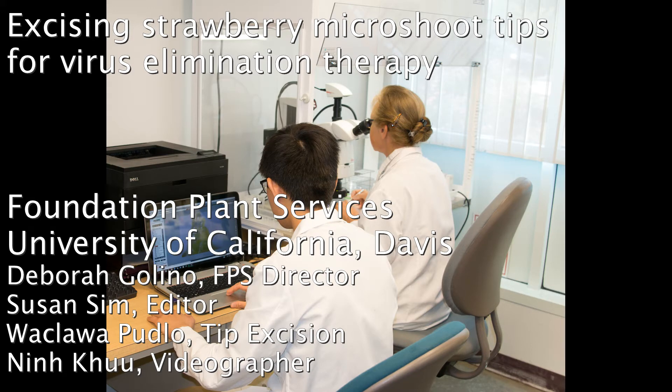In this video, we will show you how to excise the strawberry meristem tip to eliminate virus, as we do it here at Foundation Plant Services, University of California, Davis. My name is Sue Sim.